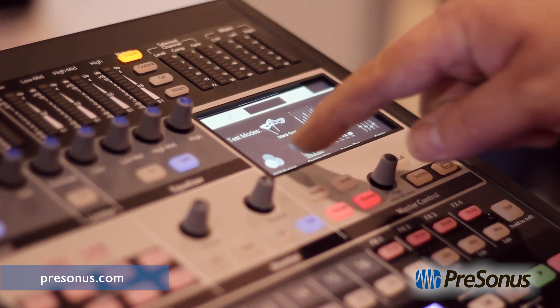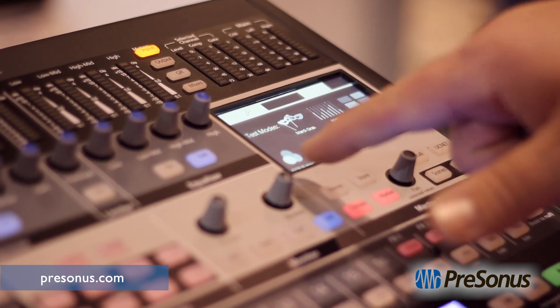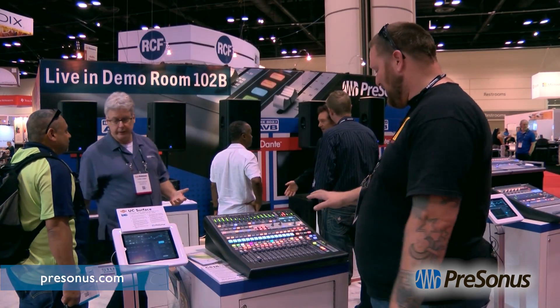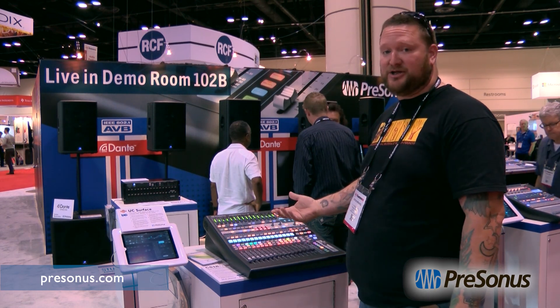It's also a DAW controller, so not only will it control a cascaded mix system of up to 64 channels, it also has transport, fader automation control, pan automation control, and plug-in control.